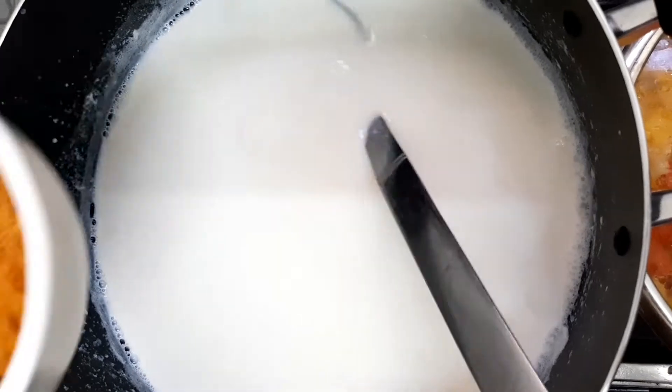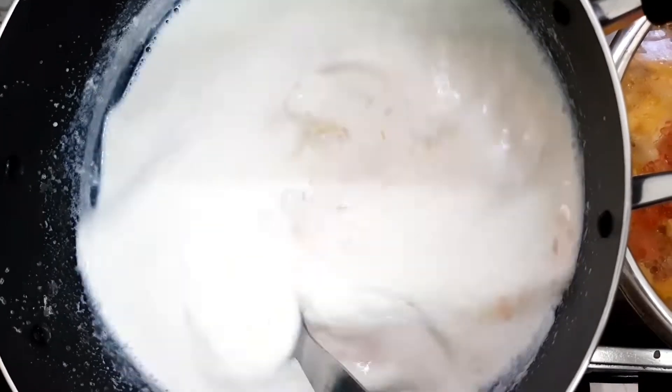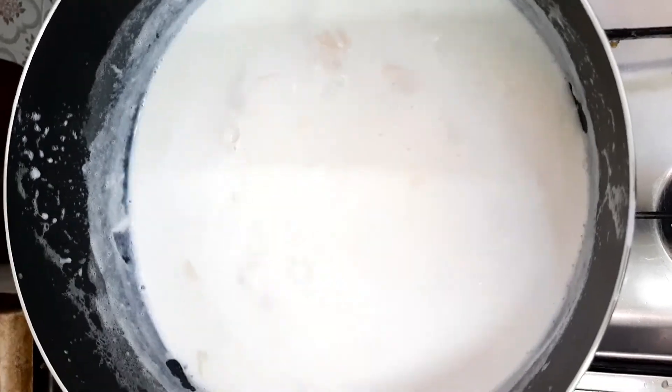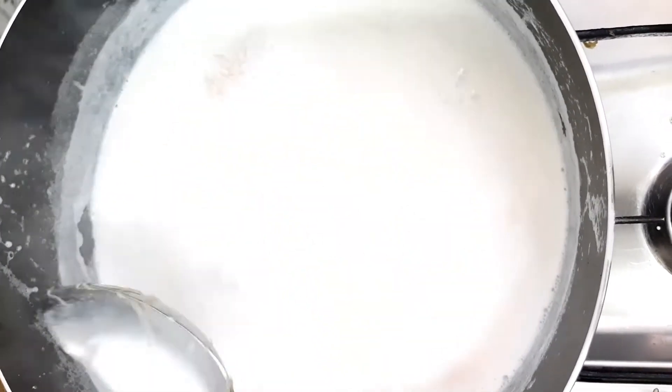We're going to roast it — it's not already roasted. I'm going to roast it. This is 100 grams of sesame oil. If you want, you can cut the sesame oil. Let's add a little bit of sesame oil.